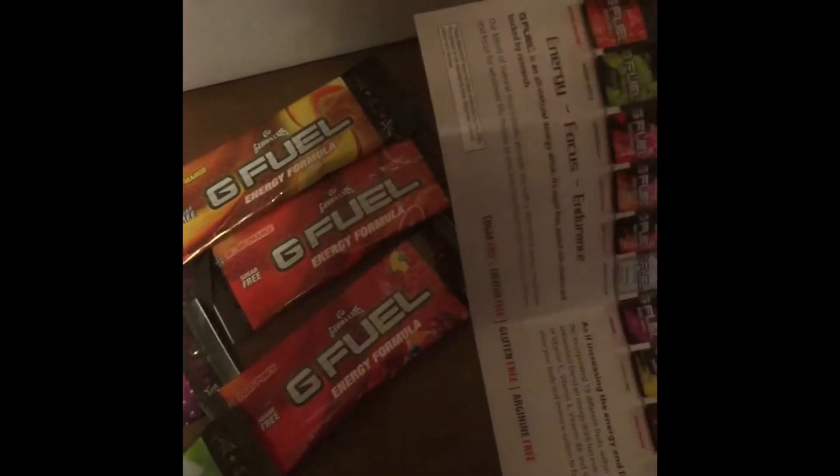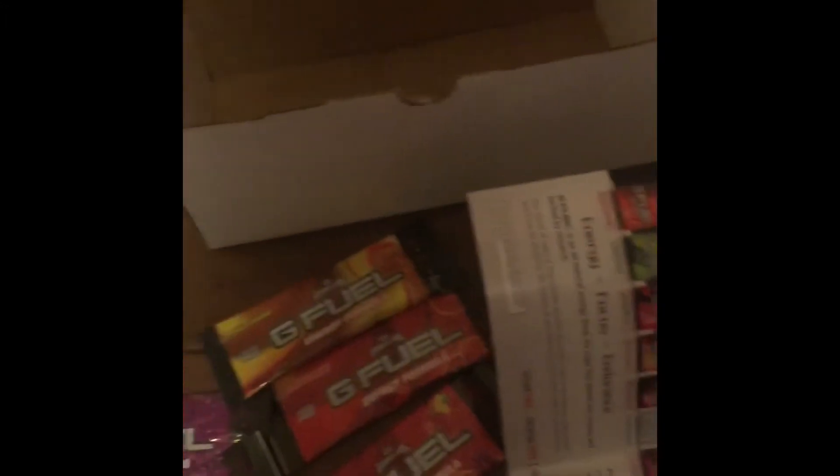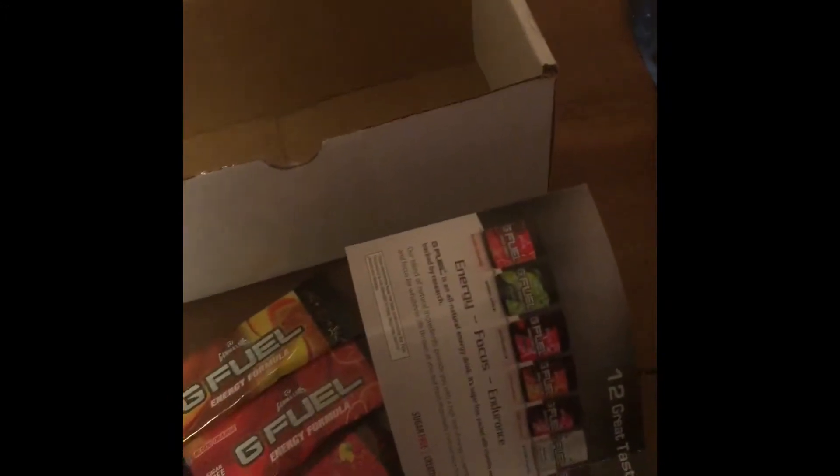Now there's my receipt. Let me see if it has any discount codes so that I can hook you guys up. Nope, it's just a regular receipt of what I got. So like I said, a glow-in-the-dark cup and I got the variety packs. That's what's up.